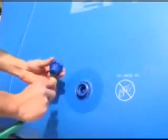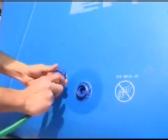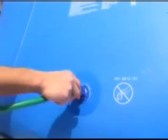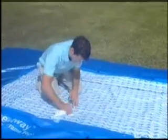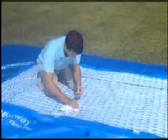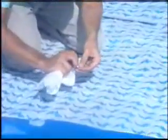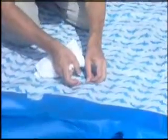To drain your pool, unscrew the drain valve cover. Attach your garden hose to the provided adapter. Place the other end of the hose in a drain area and screw the adapter into the valve. This opens the valve and releases the water. If a repair patch is needed, dry the area to be repaired. Remove the patch backing and place the patch over the damaged area. Smooth the surface and remove any air bubbles.